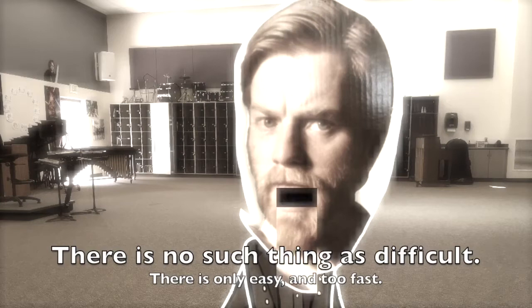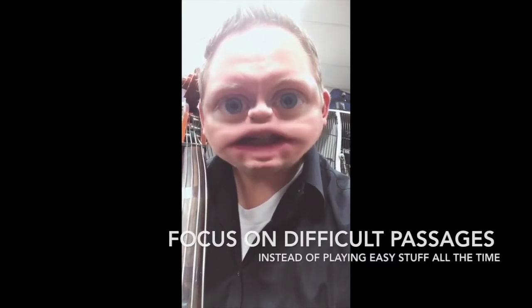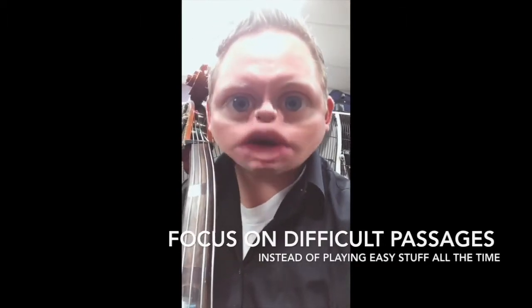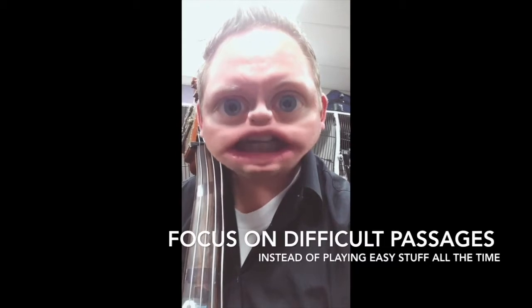In regards to practicing, I remember what a wise man once told me: there is no such thing as difficult, there's only easy and too fast. I'm a bass player. What I do to practice and get better is I focus on things that are difficult for me. I don't focus on things that are easy — I focus on things that are difficult and I slow them down until they are easy. I have friends who when they practice, they play the same thing over and over because they're good at it already. That's not gonna work. Playing what you already know how to play isn't practicing. Practicing is when you get better at things that are difficult.